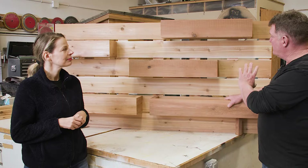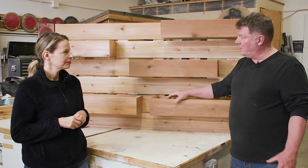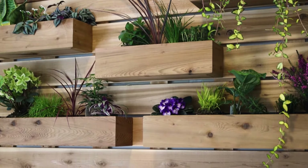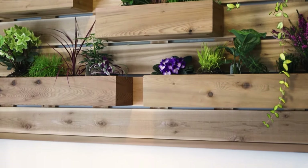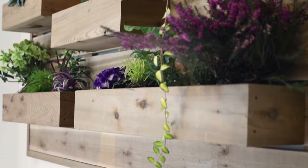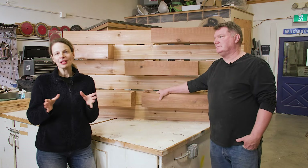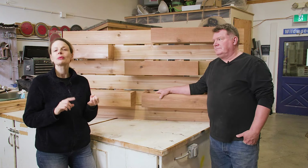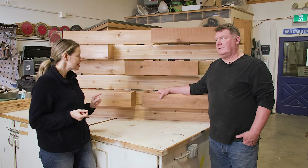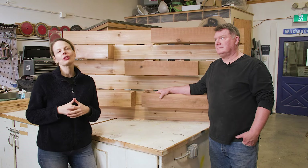We've also made it extremely adaptable in that we build the backboard first and apply the planter boxes, so you can put as many or as few on as you want. You can put them in any configuration — if you have hanging plants and you want to accommodate plants that grow upright, you can do all that. It's extremely customizable. And of course we're using Western Red Cedar for this project because it's naturally resistant to rot, decay, and insects, making it ideal for all your outdoor projects. Plus it's a really beautiful wood, so if you do decide to bring it indoors, it's really going to enhance your living space.